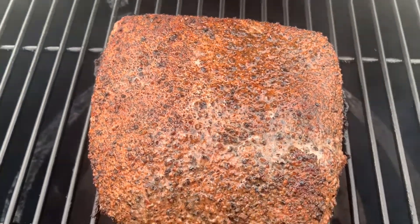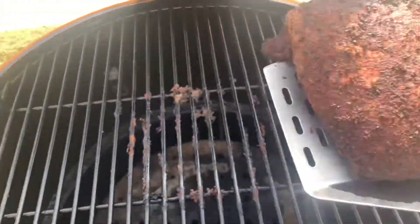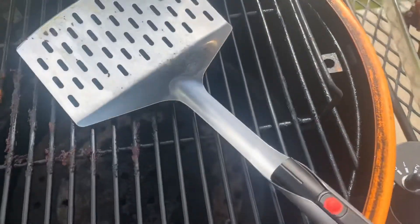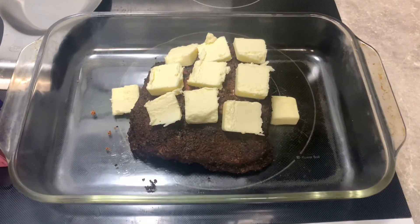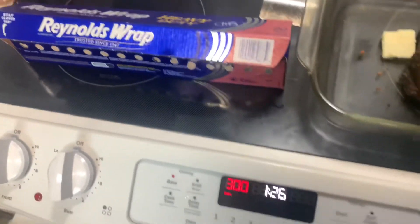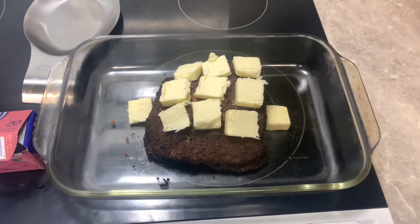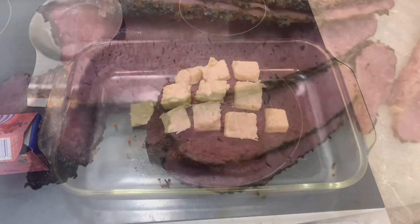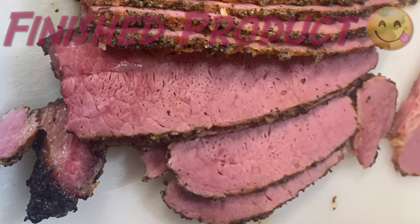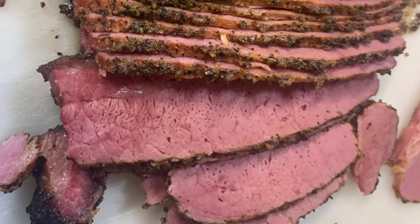Right here I came back to check on the pastrami — looking really good. This is about an hour in. Where I'm taking it up here is about three hours in. It's looking good with nice smoke on it. I threw it in a dish, put some butter on top for extra flavor and fat, then put it in the oven at 300 degrees to finish it off, getting it probe tender. Then let it rest for a while.